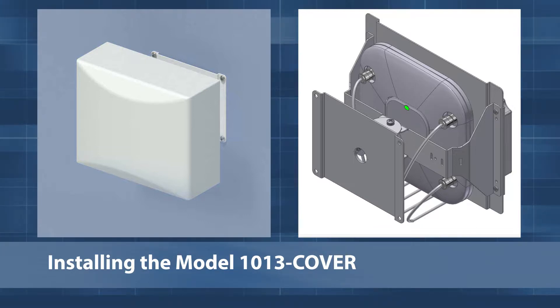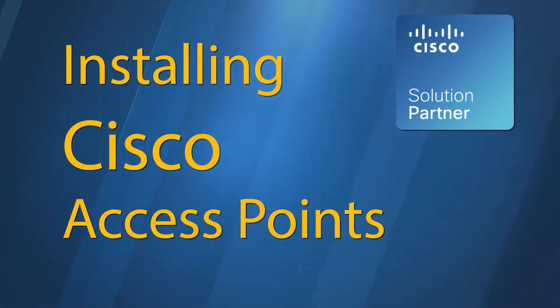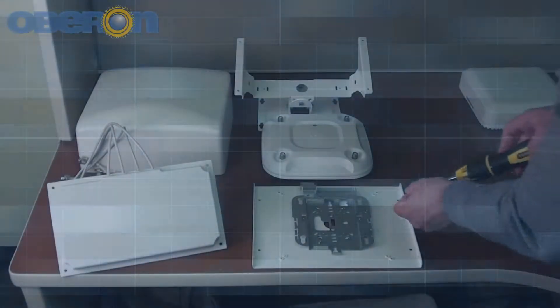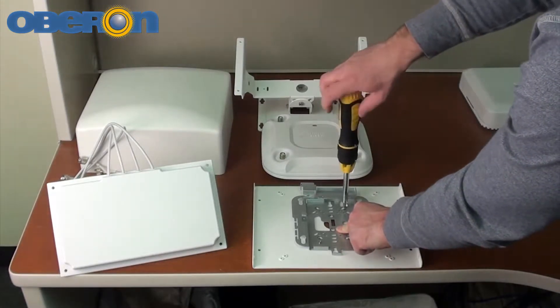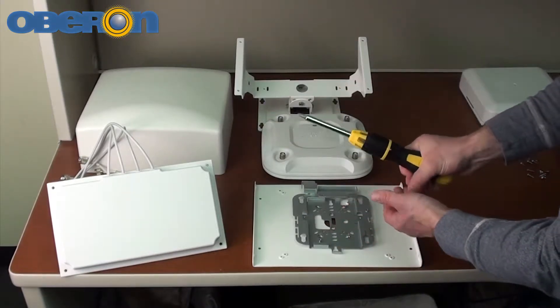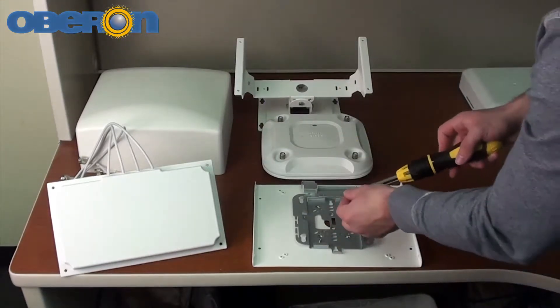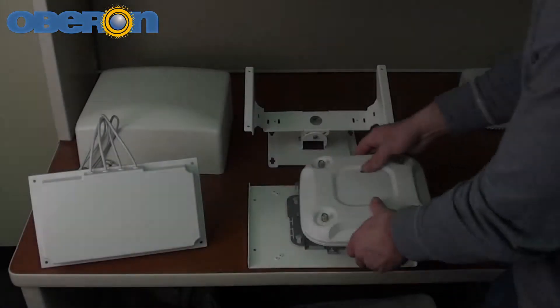This model includes a paintable vanity cover for Cisco access points. Use the legend in the installation instructions to determine which hole pattern to use. Securely fasten the access point's mounting bracket to the mounting plate using the included screws.